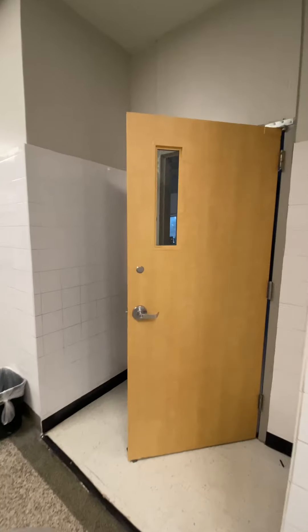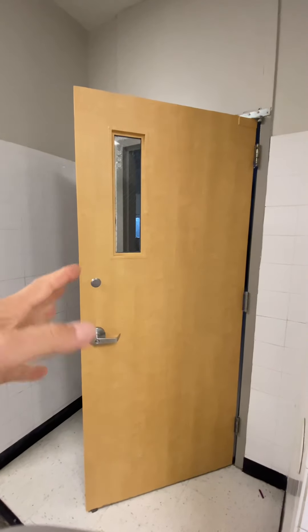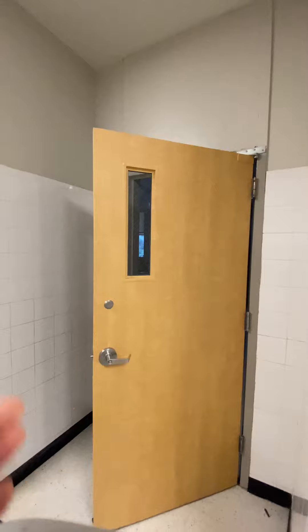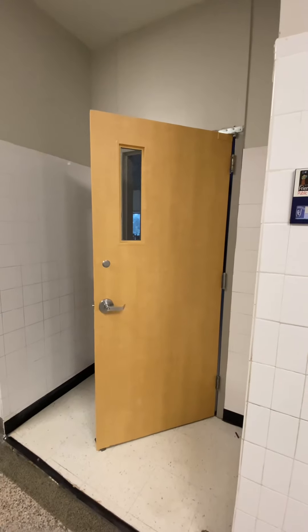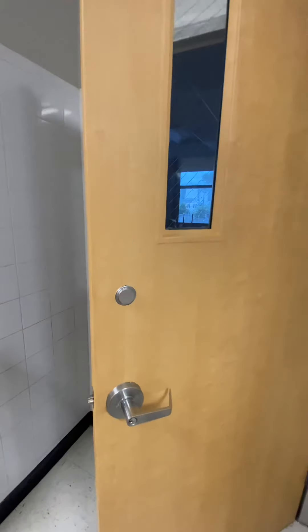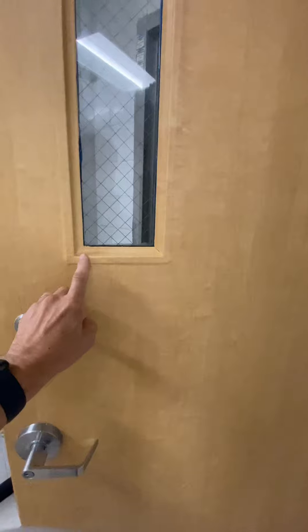On this one, we removed the handles, but some we couldn't remove because the doors are so old — they're kind of stripped. Some of the bar hardware got locked in there and we couldn't get them out, but we made it work with the same kind of concept.